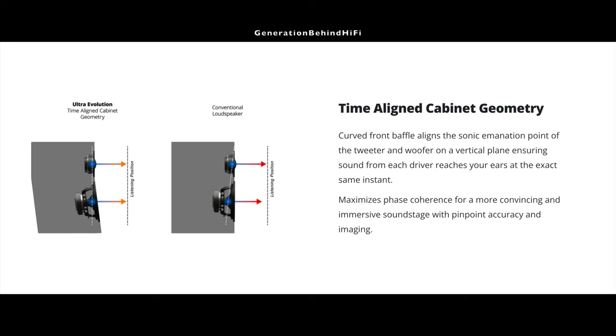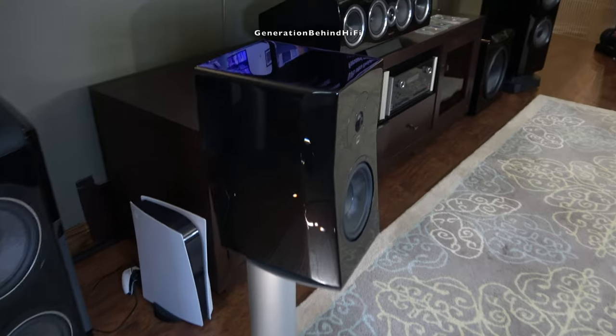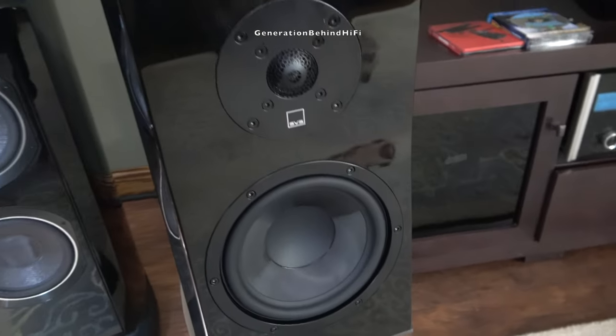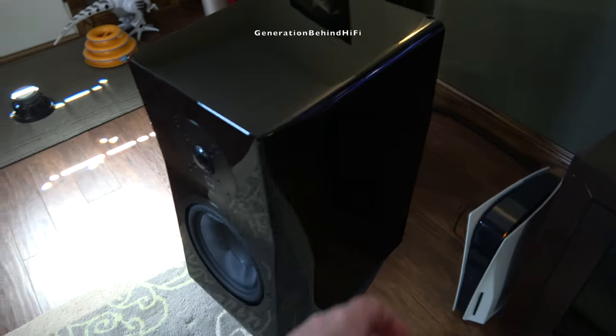SVS is using buzzwords like time alignment at this price point, which is cool because normally you don't see these design techniques unless you're spending much more money. Basically, time alignment means the sounds from the woofer and tweeter arrive at the listener's ear at the same time. I'm a bit skeptical of the claim though — the drivers may be time aligned on the front baffle, but are they also accounting for it in the crossover? Since SVS is using a second order slope, that will also cause delays and phase shifts in the alignment, and the inductance of each driver can cause acoustic delays as well.